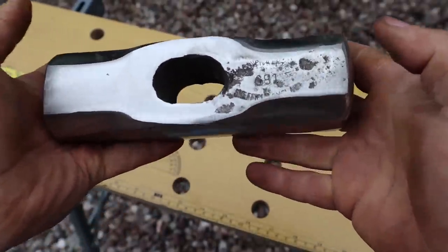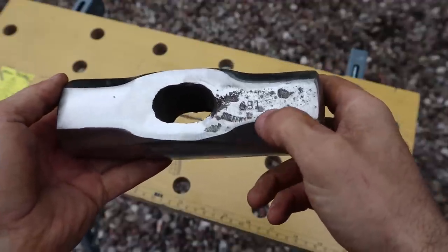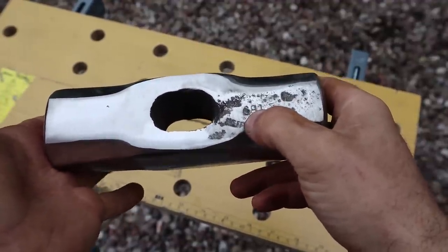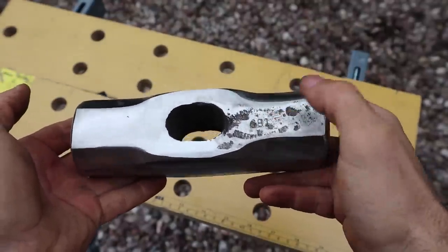I'm keeping this mark because it's like a maker's mark — it says Sheffield on it. And I think that says 81, but I don't think that's a zero or a G. That's quite cool, so I want to try and keep that mark.